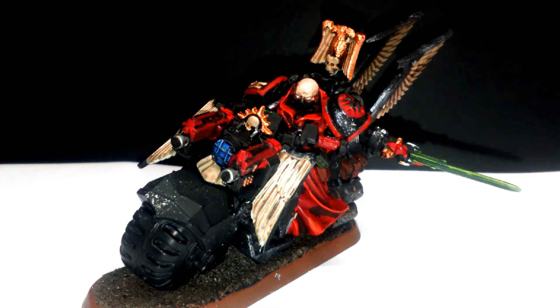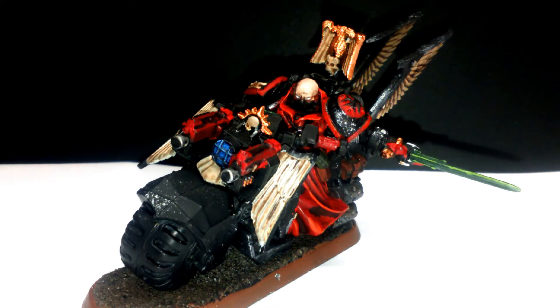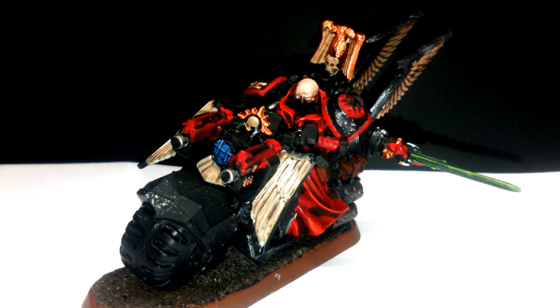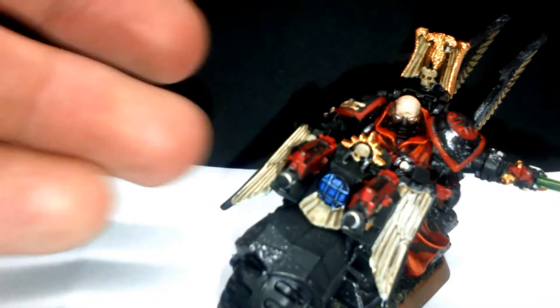This is a model from the Dark Vengeance kit — the Biker Sergeant. Basically I cut off his arm, stuck on a Black Templar sword arm with a Black Templar shoulder guard. Other than that I just painted it up and took off all the Dark Angels iconography. I just realised part of his arm has come off, so I'll have to re-glue that back on later as it didn't glue the best.